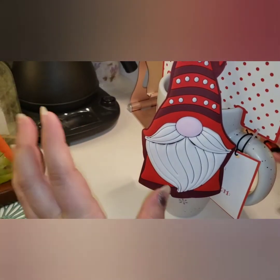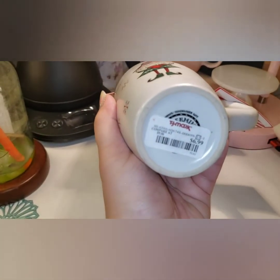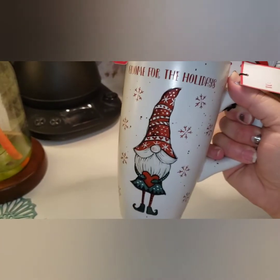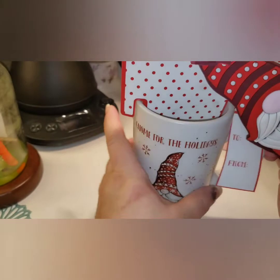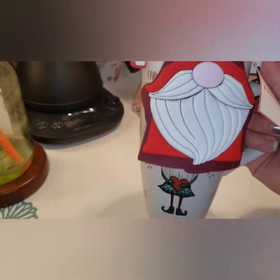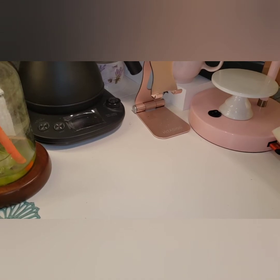I'm definitely putting that luggage tag on my purse. It is a flexy material. I only paid $6.99 for this, which to me is a steal because it is a heavy, heavy mug. The handle is nice and big — I don't like my fingers to touch a scalding hot mug. I'd say it's at least 16 ounces. I just had to get it.